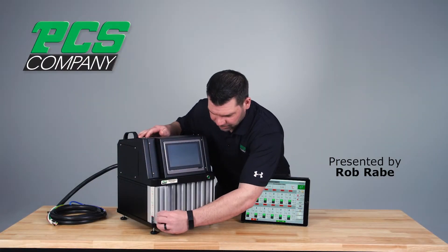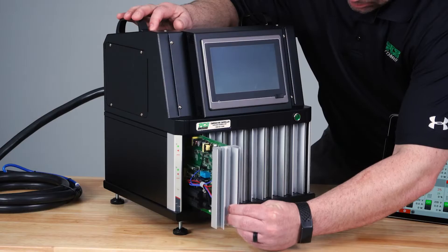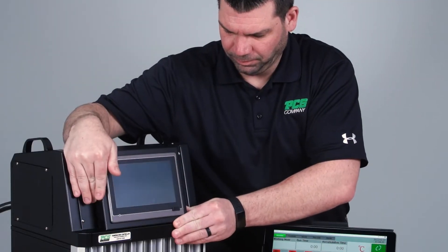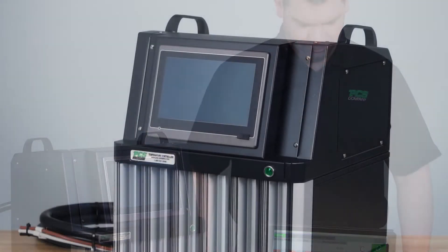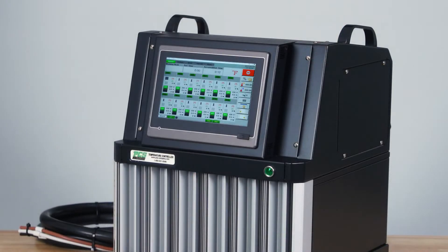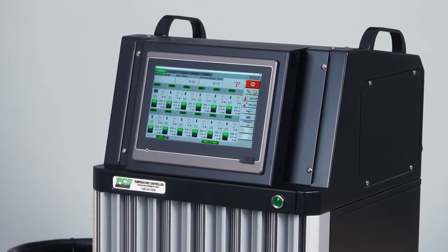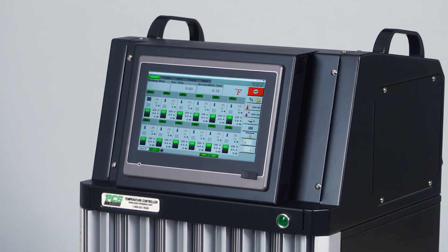The Onyx controller has conveniently accessible PC cards that control two zones each. The easy-to-use touchscreen control allows you to have many more features at your fingertips. Depending on the zone count of the controller, it will come with either a 7-inch or 10.4-inch touchscreen HMI where you will control all the aspects of the controller.